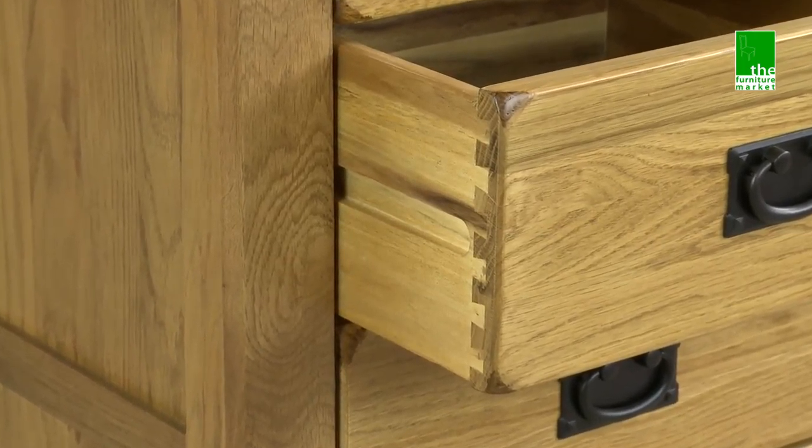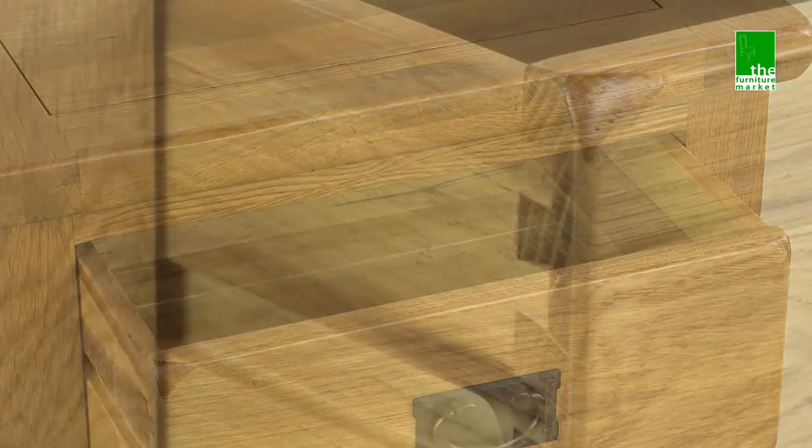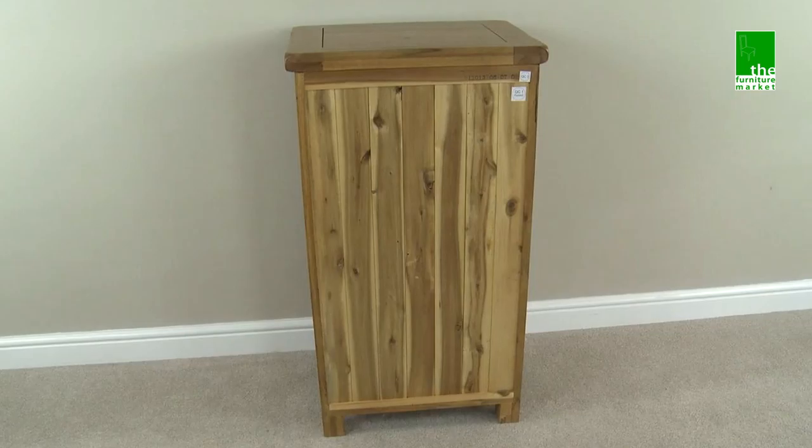Handcrafted using the finest cuts of North American oak combined with a solid hardwood for the interiors, using traditional methods such as dovetail joints on all drawers and solid hardwood back panels.